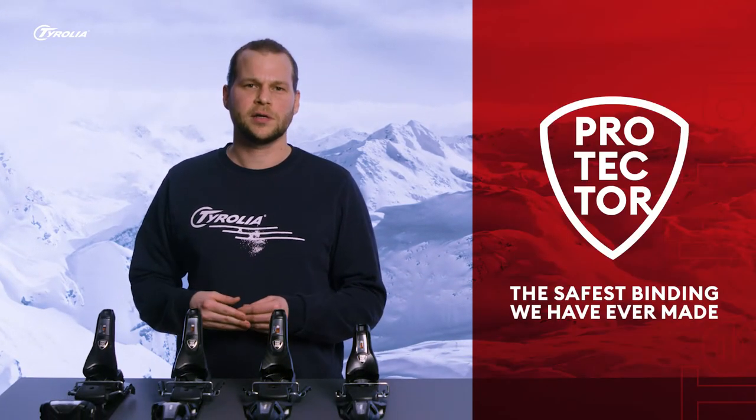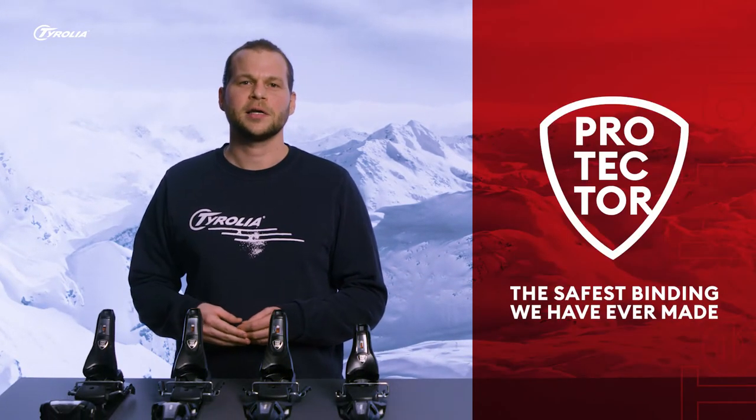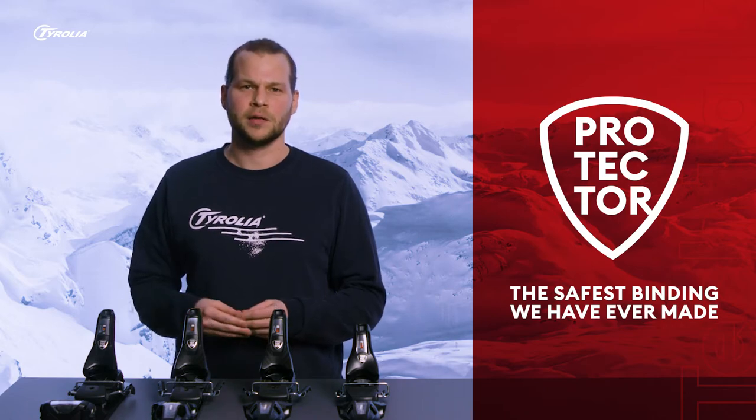Hi, I'm Dominik from Tyrolia and in this video I'm presenting to you our Protector series. The Protector binding is the safest binding we have ever made, but what makes this binding stand out from the competition?